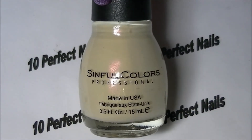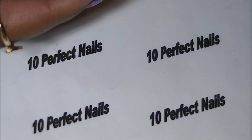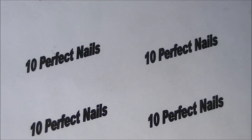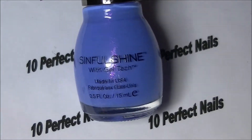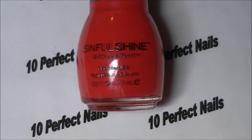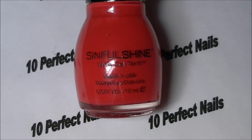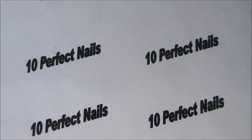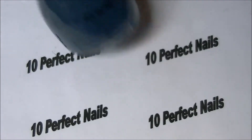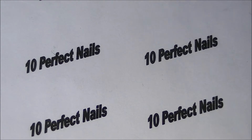Next up is Beaches and Cream, then called Truth or Dare — that's very pretty. The next ones are from Sinful Colors with Gel Tech formula: Too Cool for Pool, Picante, and the last one is Set the Mood — also with Gel Tech.